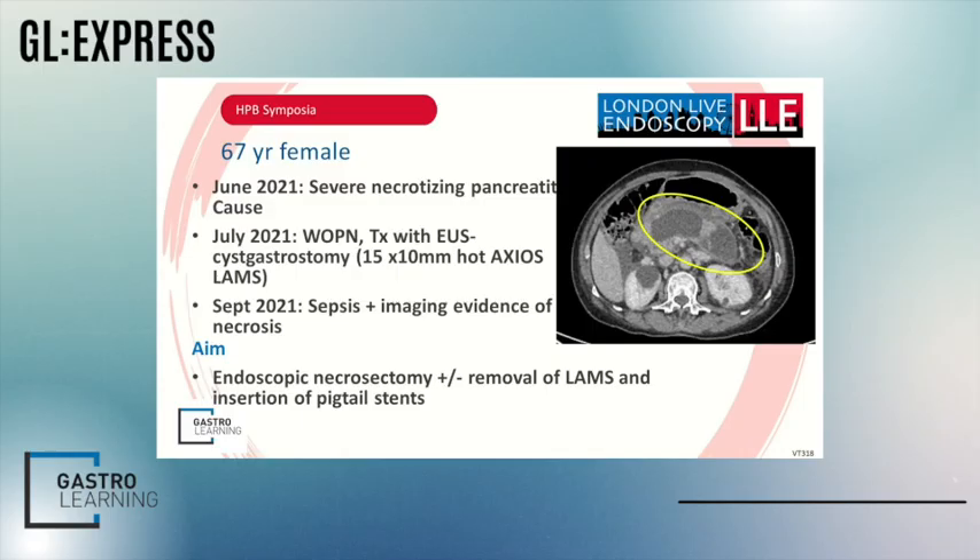So, 67-year-old woman with nasty severe necrotizing pancreatitis of uncertain cause earlier this year. She then underwent a HOT AXIOS cyst-gastrostomy for walled-off pancreatic necrosis. She then represented a couple of months later with sepsis. Imaging showed necrosis and the aim here was to perform endoscopic necrosectomy. So let's go straight to the case.